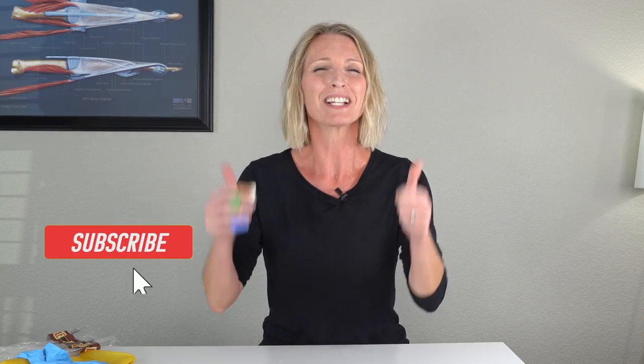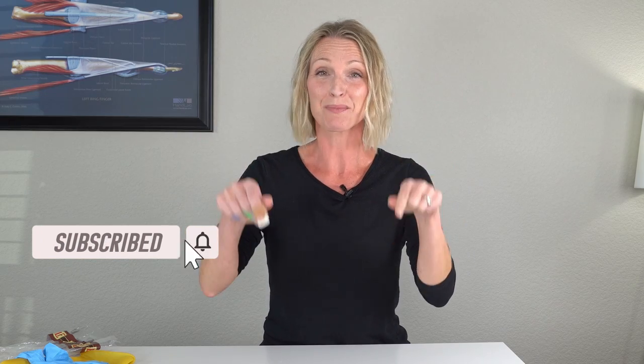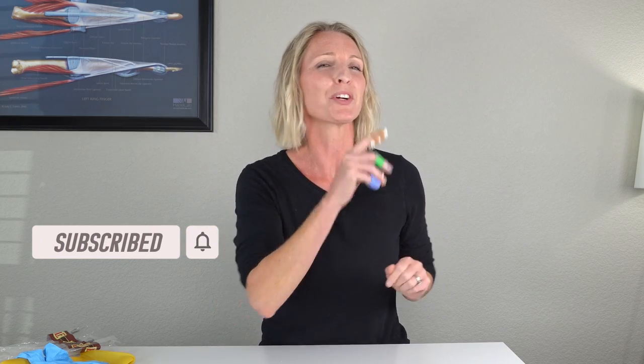If you found this video helpful, please give it a like and don't forget to hit that subscribe button below. And before you go, don't forget to grab my free mallet finger starter kit where I share five tips for a successful mallet finger recovery. You'll find it here. Thanks for watching.